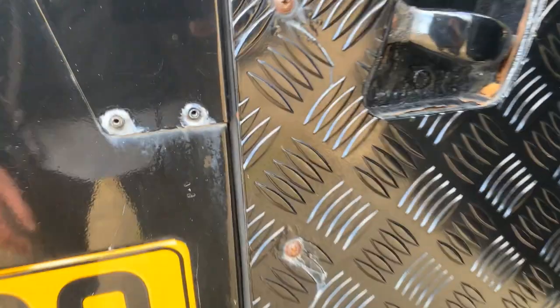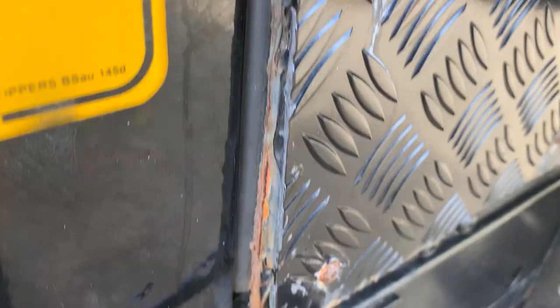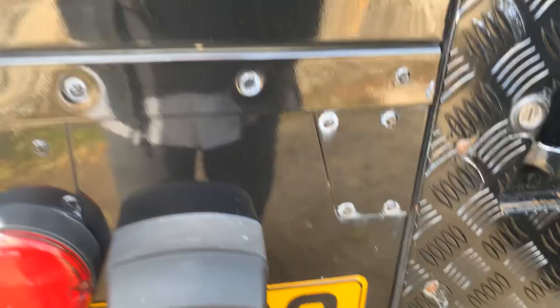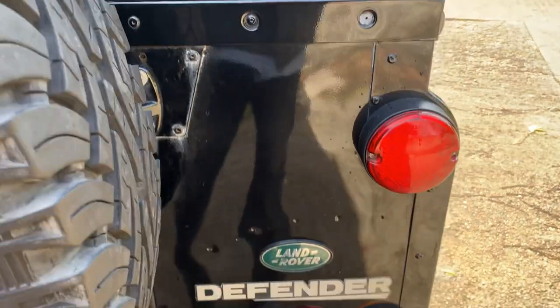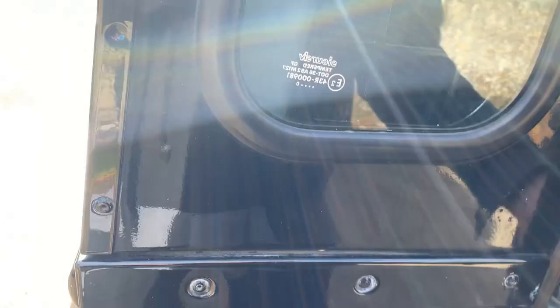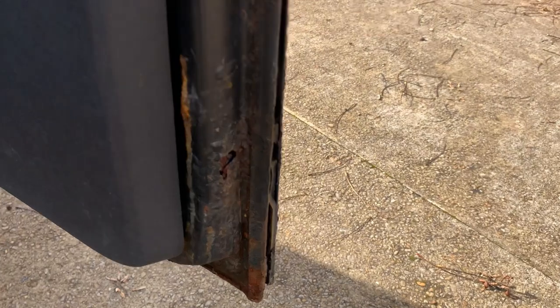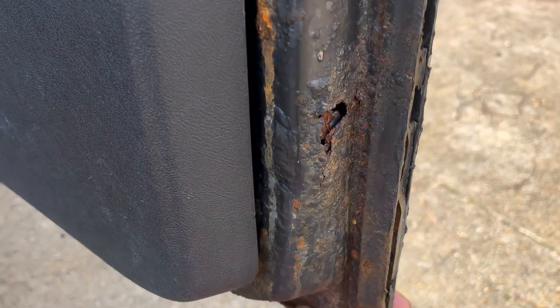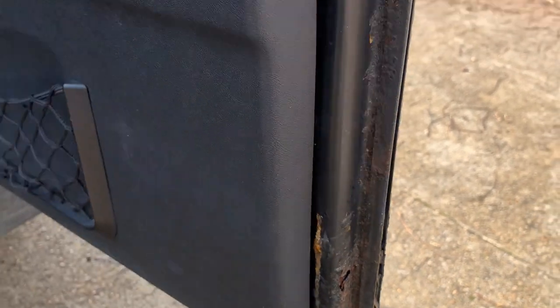Where the checker plate is, it's just starting to delaminate from the rear door skin on the bottom edge. And like a lot of them now, it's starting to bubble up around the rear window. The door card is in good shape. The checker plate has also started to delaminate on the tailgate and we've got a little bit of rust in the edge of the tailgate just there.